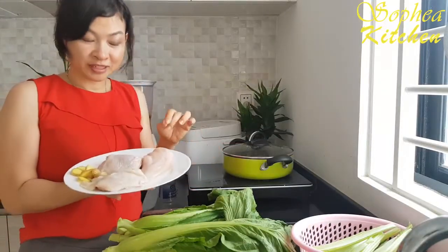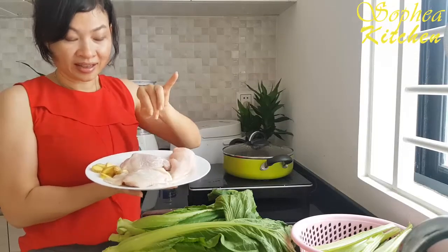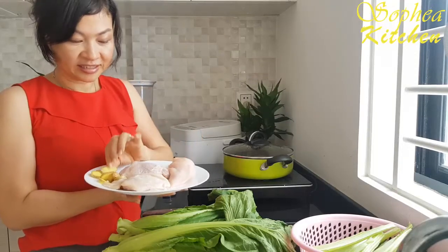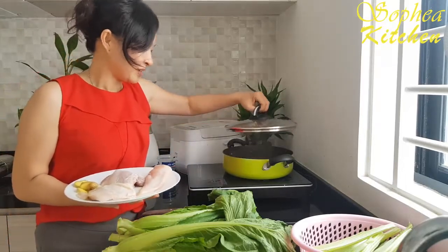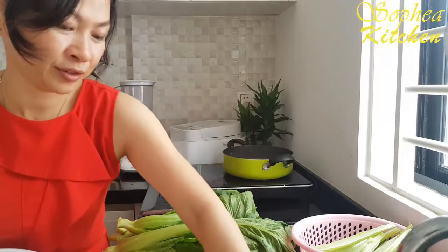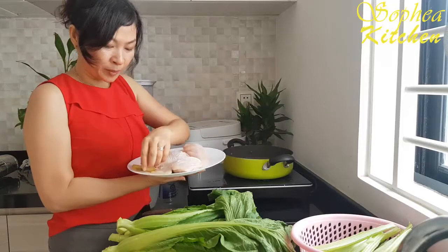Today I use two parts of chicken: chicken breast and chicken thigh. Another ingredient is ginger. Now my water is done boiling. I will start the chicken — I will introduce you more. Now I add the ginger into my boiling water.